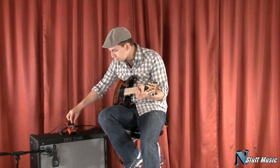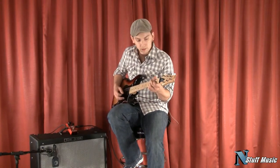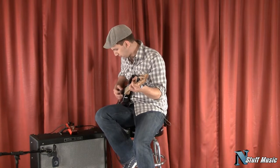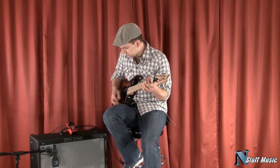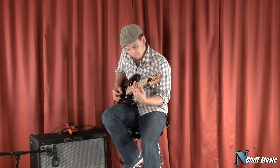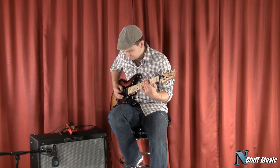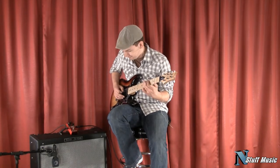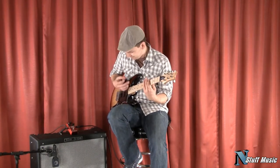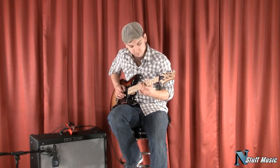I'm going to set all the controls at noon and we're just going to listen to it. I'm going to play some chords and then a guitar solo.